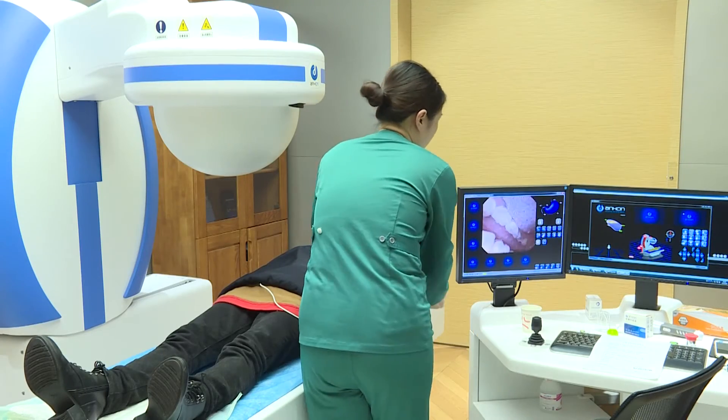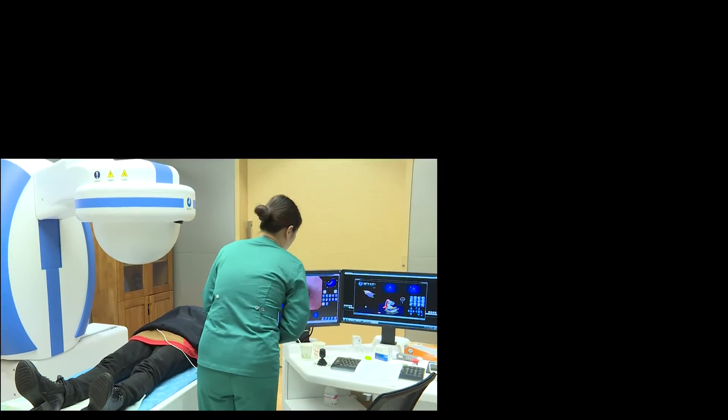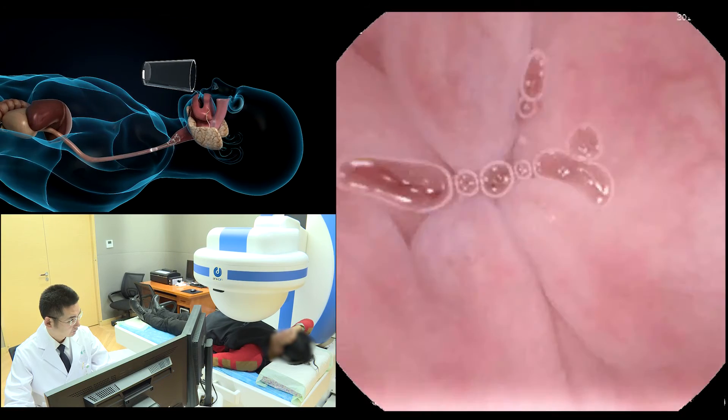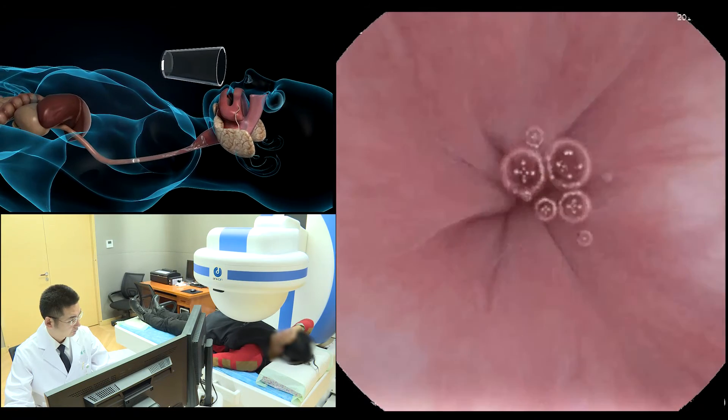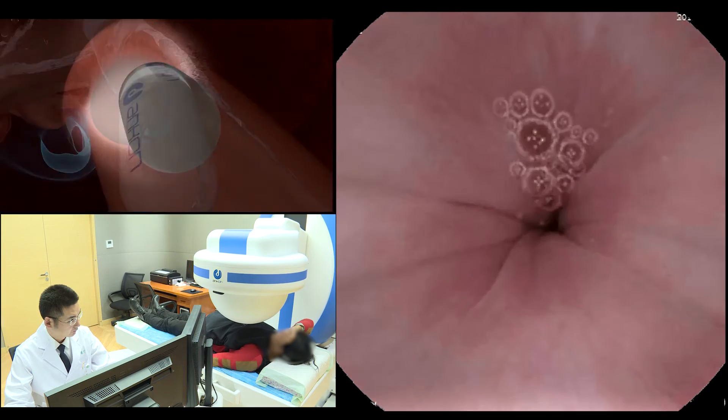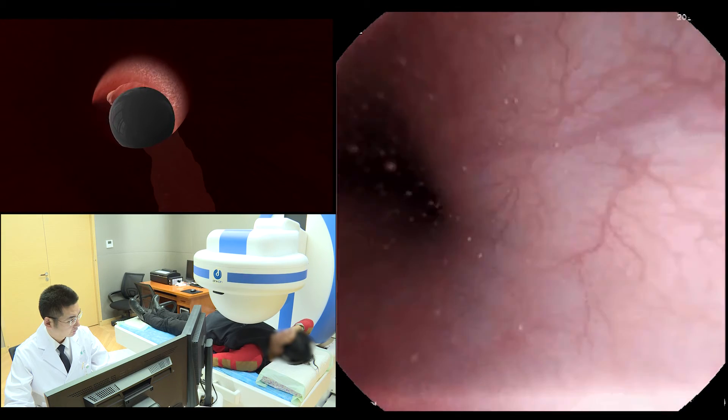The patient was instructed to assume the supine or left lateral decubitus position and swallow the capsule with a small amount of water to effectively observe the esophagus and the dentate line. Images were captured at 2 frames per second.